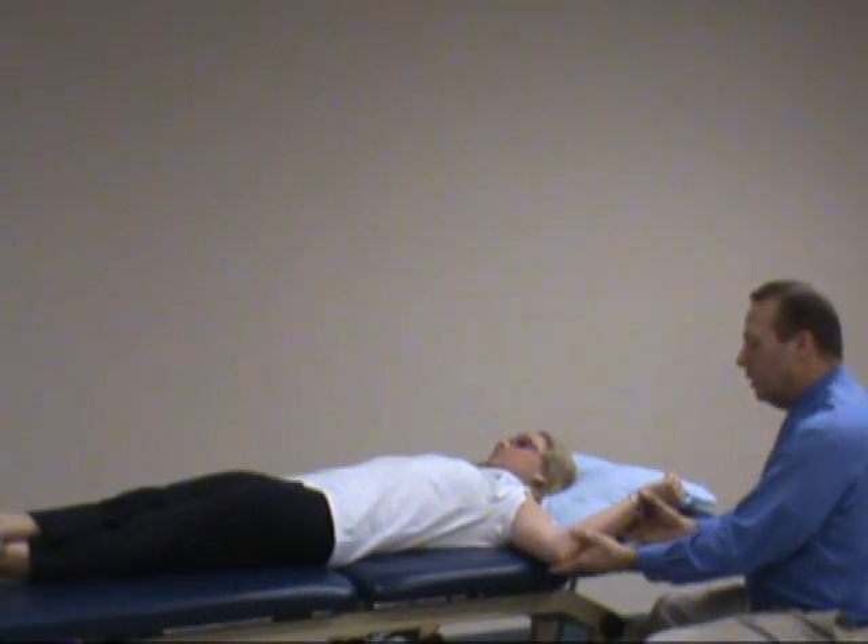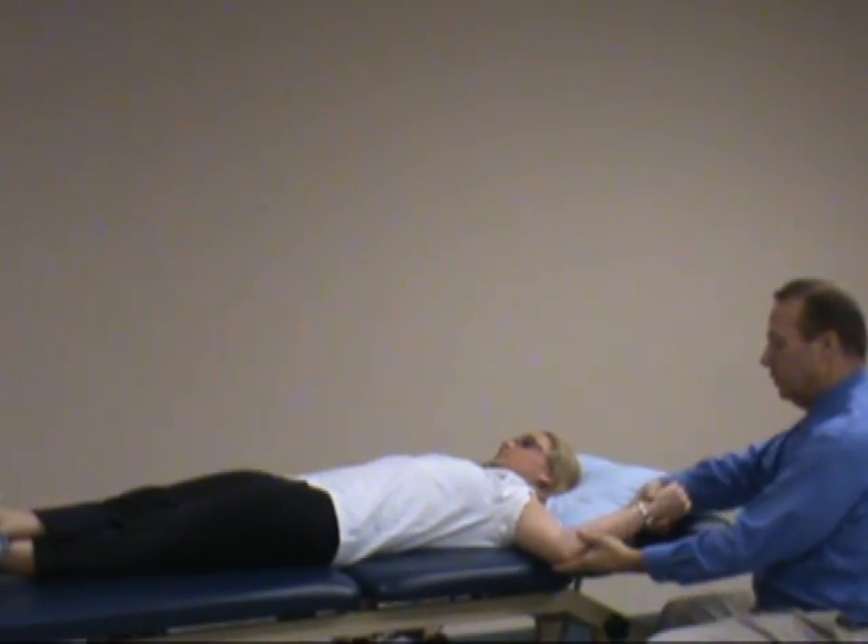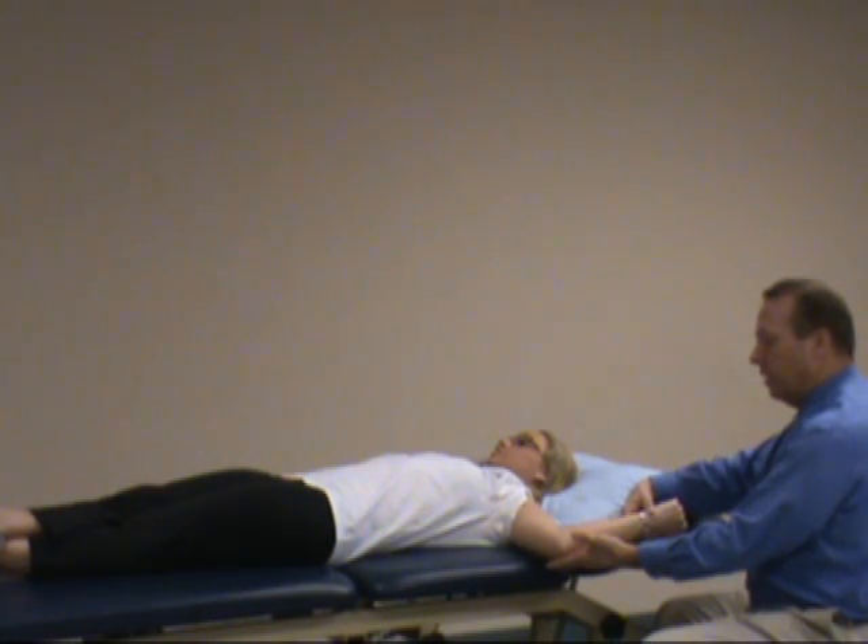With the test, you'll externally rotate the patient's arm, and if the patient has pain or apprehension, you stop in that position and hold it. Then add resisted flexion to the test — rotate back until the patient has some pain, discomfort, or apprehension, and hold right there.